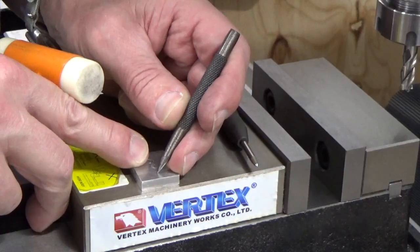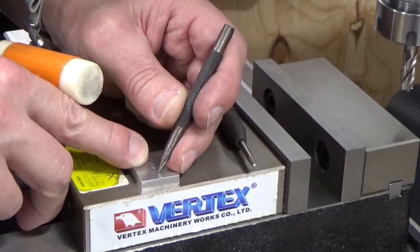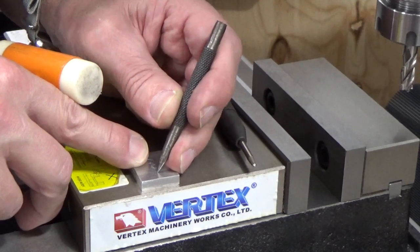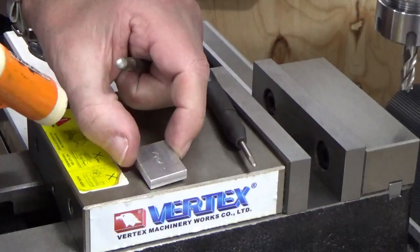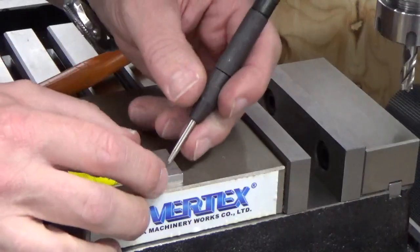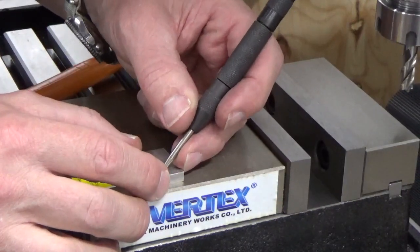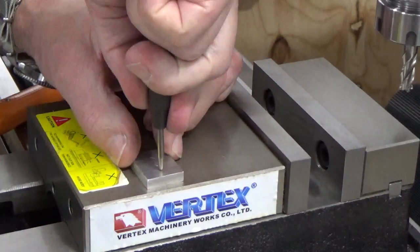So what I'm going to do here is just use a fine point punch — just making sure I'm not getting shed over here. I'll just do a tap to make sure it's on. I didn't do a very hard tap there. I can actually put that into the hole now and use the centre punch.